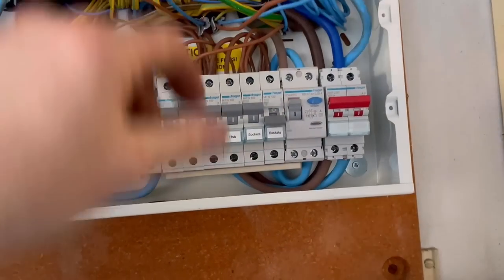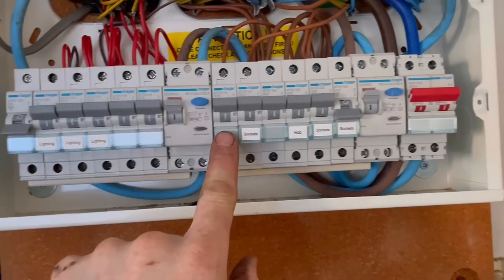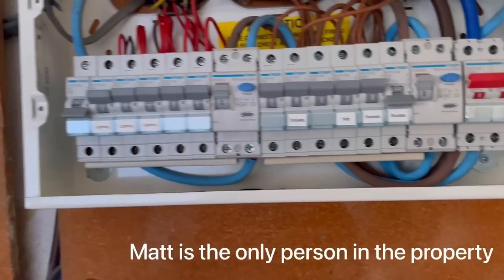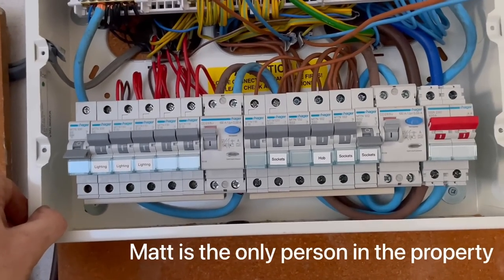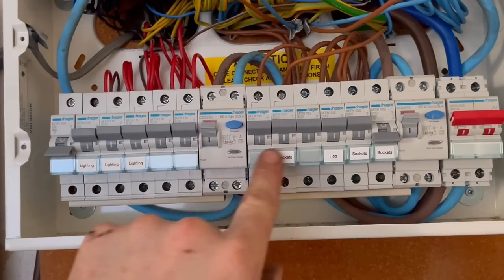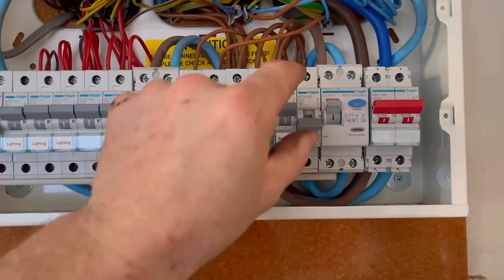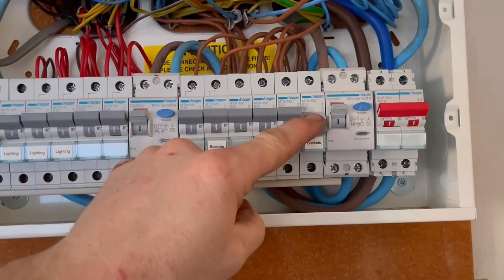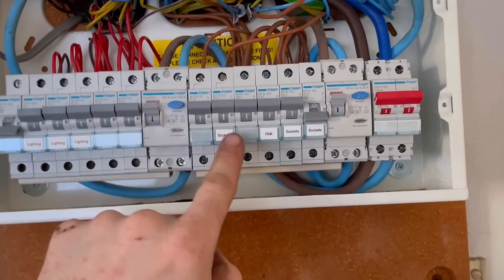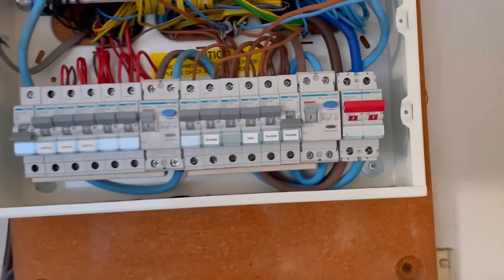I've been called out to a job this morning where the RCD was tripping and causing everything to trip, losing all the sockets. This board was only upgraded less than a year ago. I've located the fault simply by turning all the breakers off and then turning them on one by one, and it turns out it's the socket circuit that's at fault.